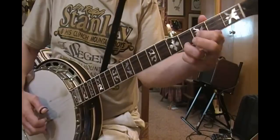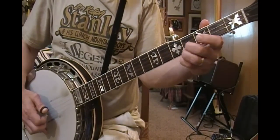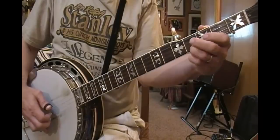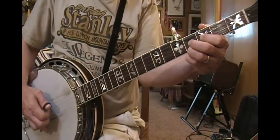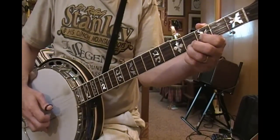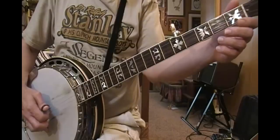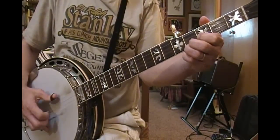You've got two things working here — going from this offset position to this position where you're both on the same fret, and then back again. You might want to practice that by itself on those two strings. So far I've got: open, C, D, another C.